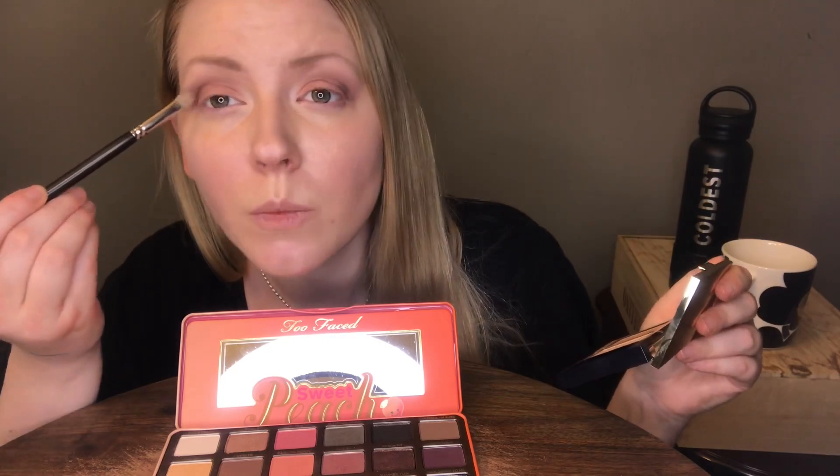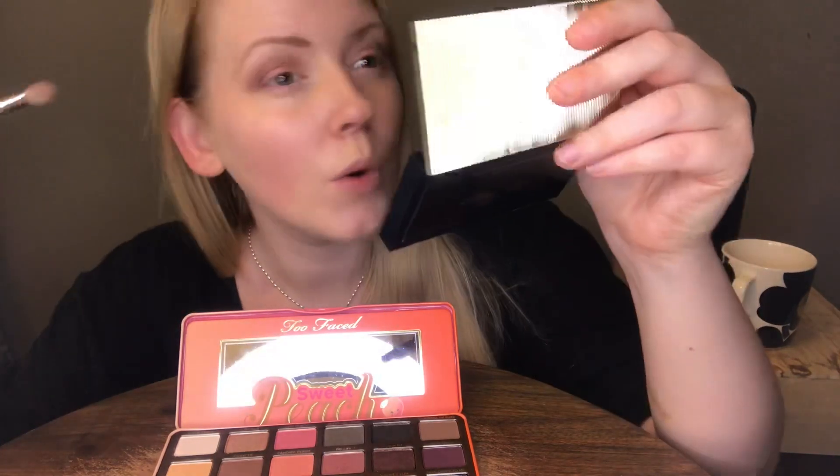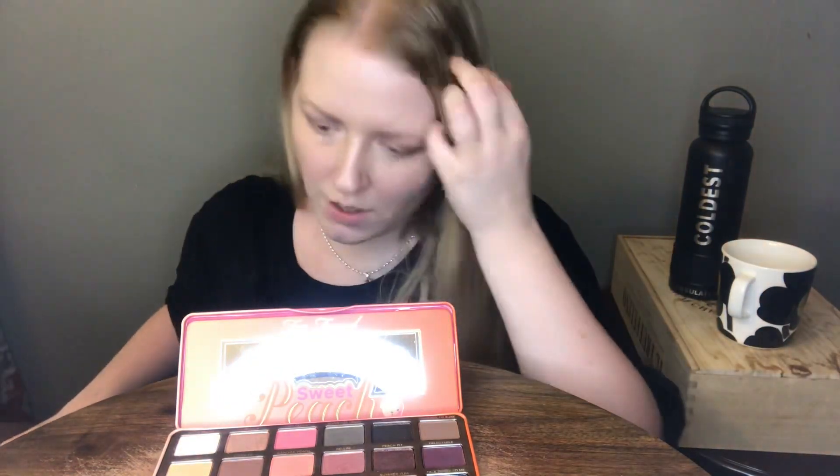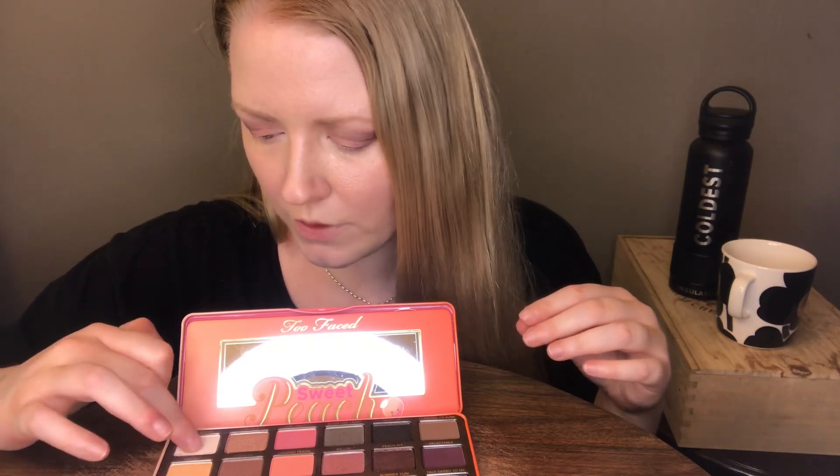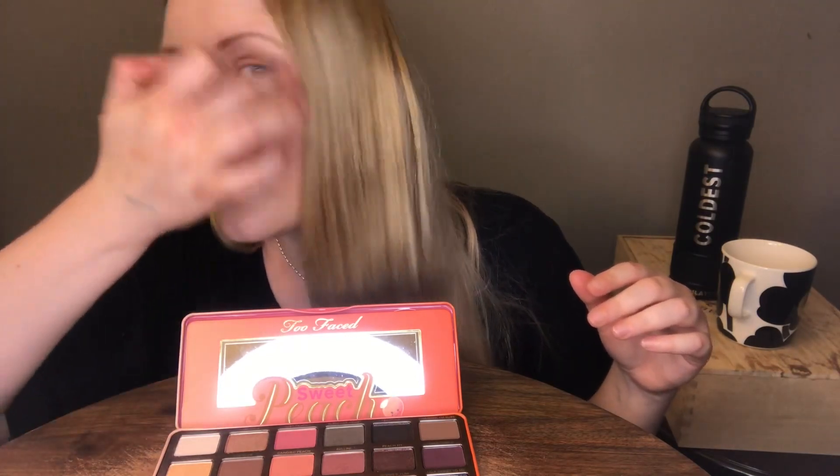That's gorgeous — I don't know if the camera picks it up well enough, but it looks really nice. With more brushes it's going to look even nicer. I'm going to take a little bit more of the White Peach to put back in there, and a little bit more of the highlighter here. And that's it for eyes — I'm not going to do mascara right now, but you'll see me with mascara on my videos today.